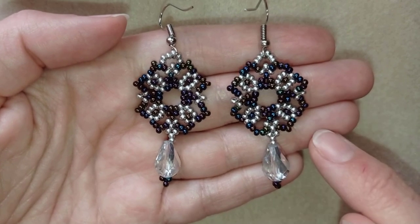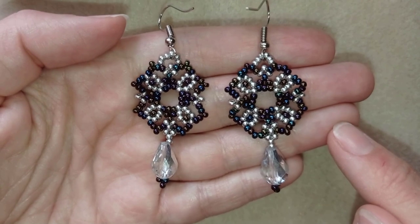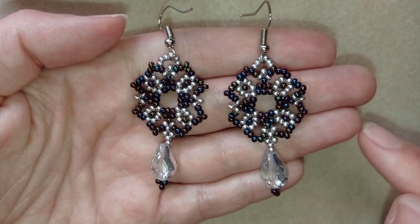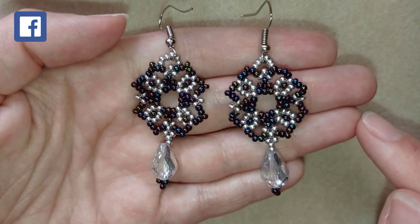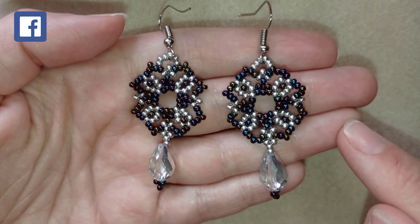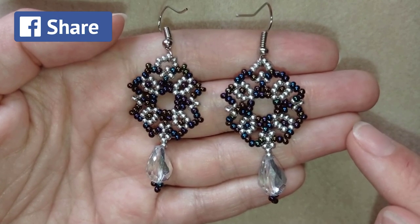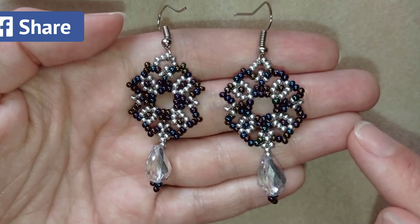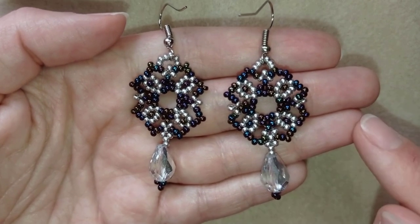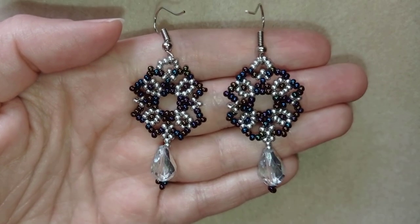If you check the description, you will find a short fast preview of this video on my new channel Bijuteo Fast Clips, where you can subscribe and watch high-speed beading projects. You could also find a list of supplies where you could buy them from, a link to my store, and a link for PayPal donations to help develop this channel. Thank you so much for watching.